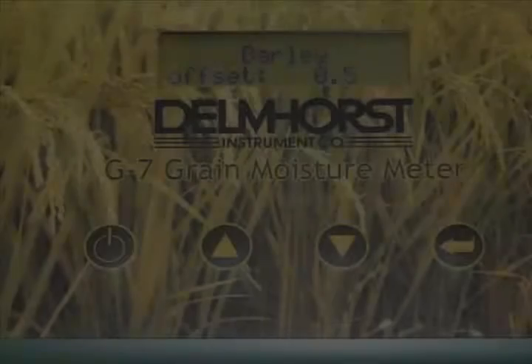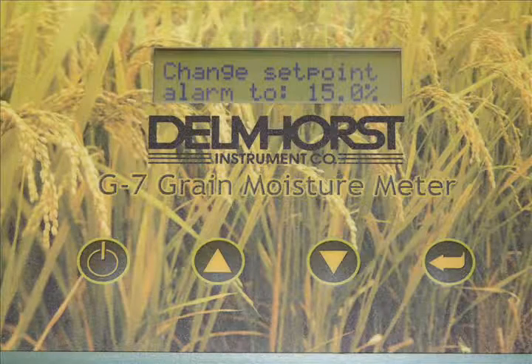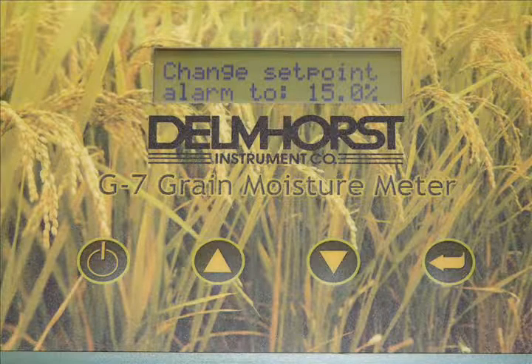The G7 also has a programmable offset to match the grain elevator and has an adjustable alarm that alerts you when a target moisture level has been reached.